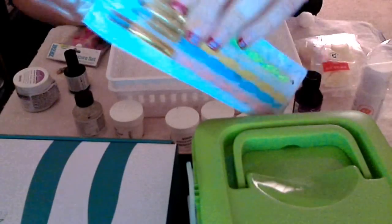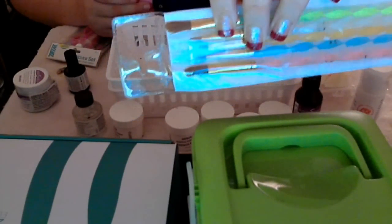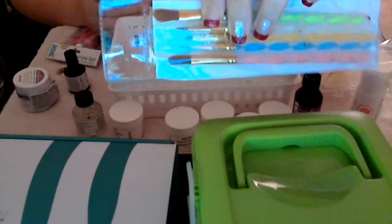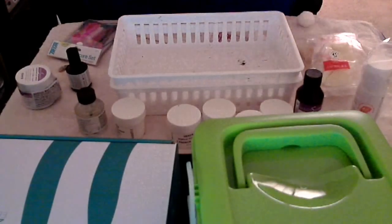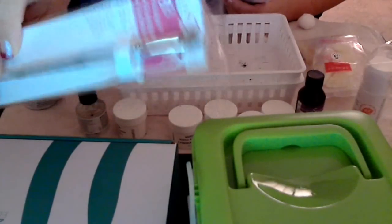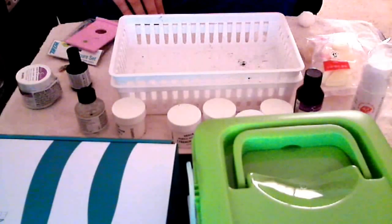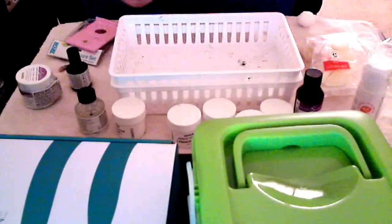I also have my nail brushes for my acrylics. They come in different sizes, as you can tell. I have one professional one right here — it's a number 8. It's from Beauty Secrets.